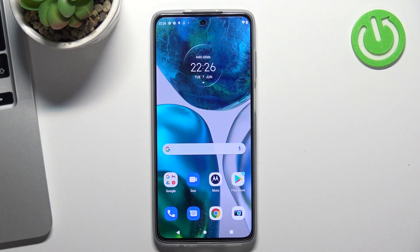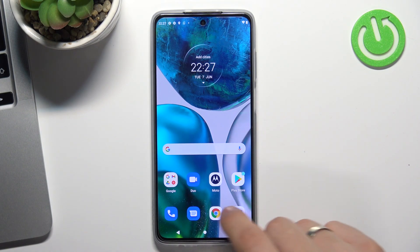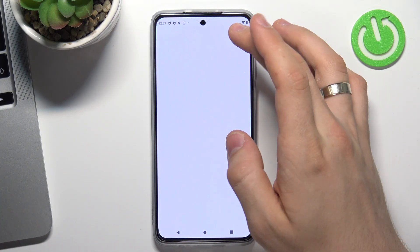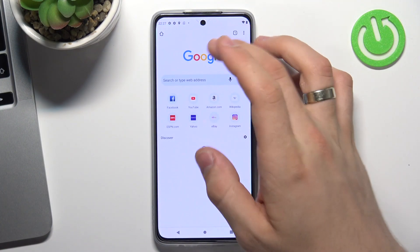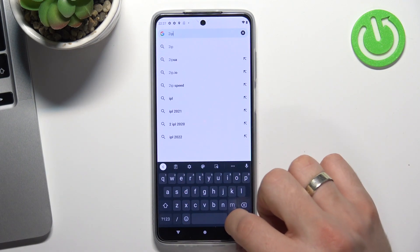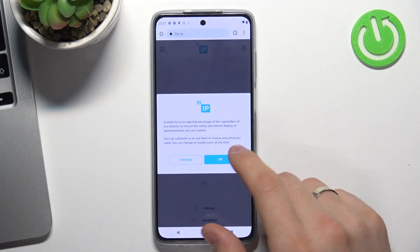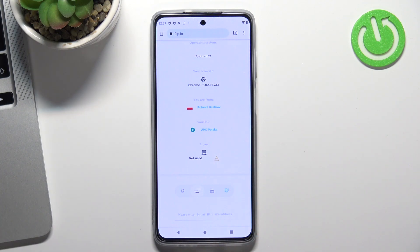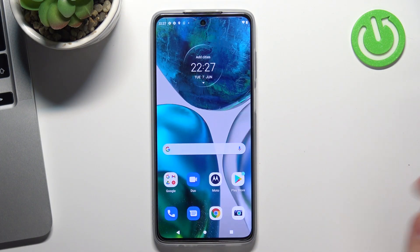So let's get started. First, open your web browser and open the toip.io web page. Thanks to this web page we can see how websites see our location. In my case it's Poland, and it's true.